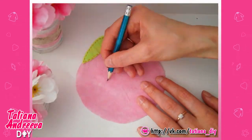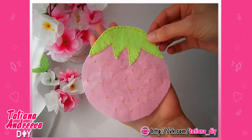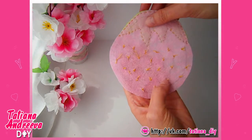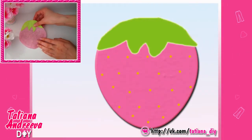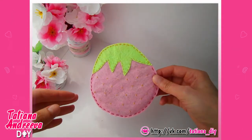Then mark the places for the seeds. Sew them with the thread — two or three stitches for each seed would be enough. Now sew the pink felt details together by the edge putting the cutting detail inside. The strawberry flat stand for the hot cups is done.